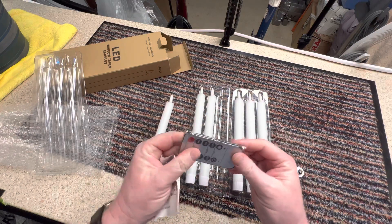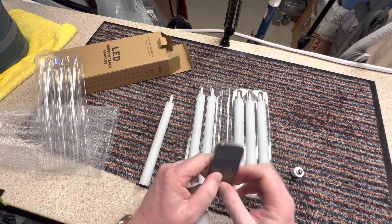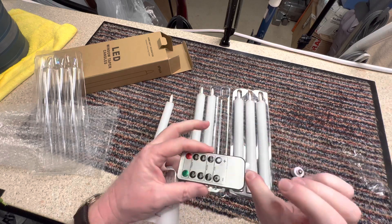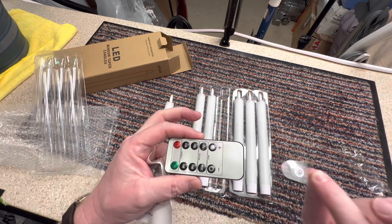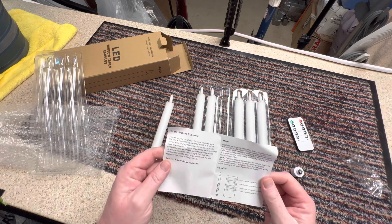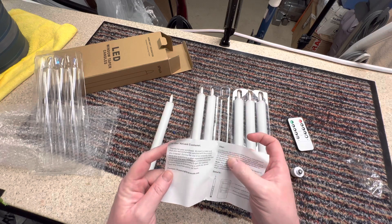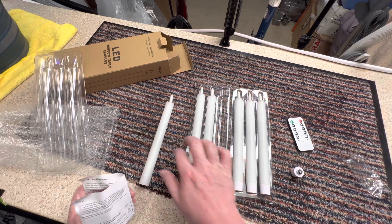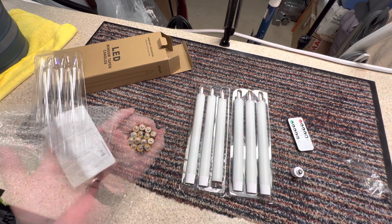This is the remote control to turn them on or off. Pull out the little tab in the bottom of the remote control. They take two triple-A batteries, so I need twelve total — let me go get them because I forgot them.